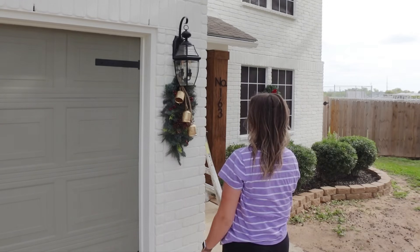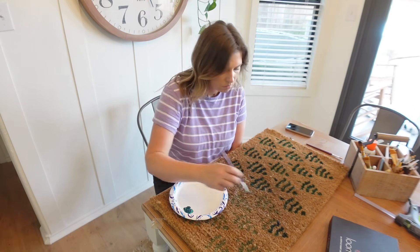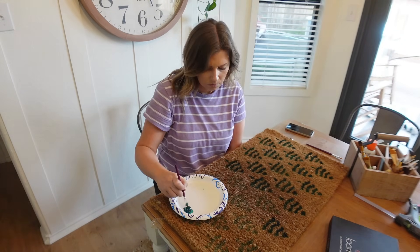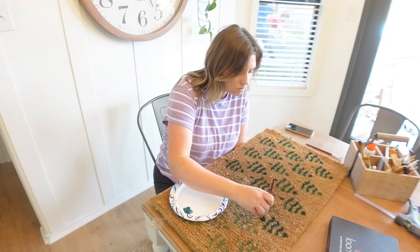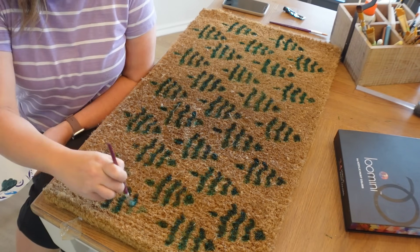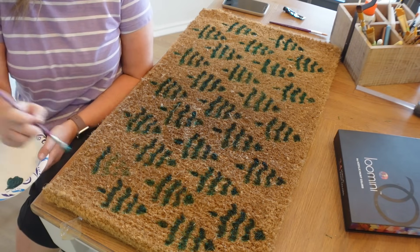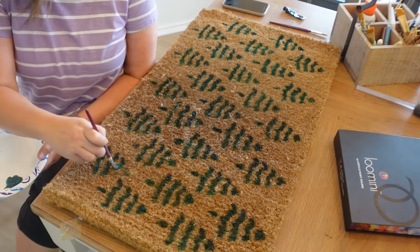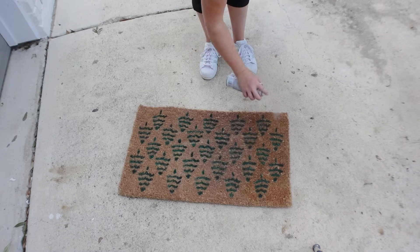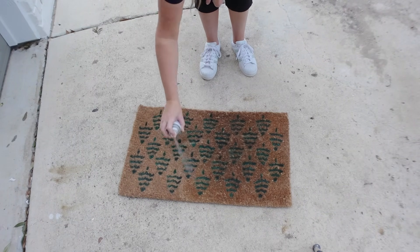I had this doormat from Studio McGee that I had gotten last year, but it was looking kind of old and faded just from people walking on it all winter. So I wanted to give it a little bit of a refresh — I'm just taking some acrylic paint and updating the little Christmas trees that were already there. They were faded so I could just follow the pattern that was already there. After that dries, I took it outside and gave it a coat of clear matte spray paint, which just brings the entire doormat back to life.